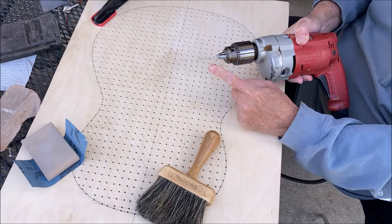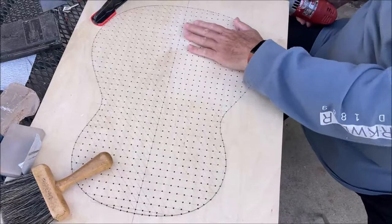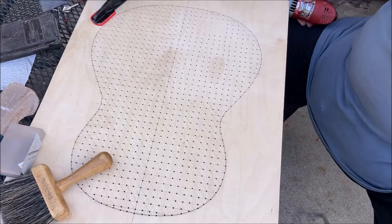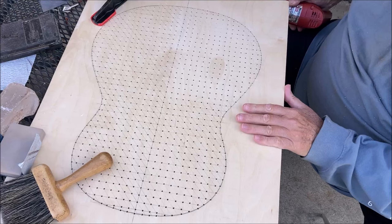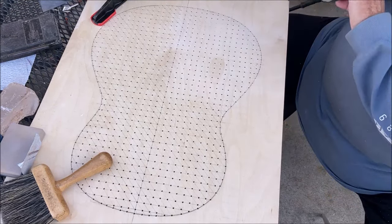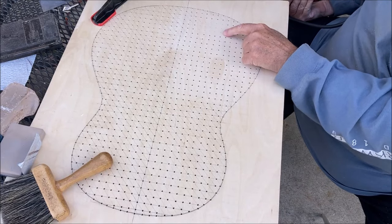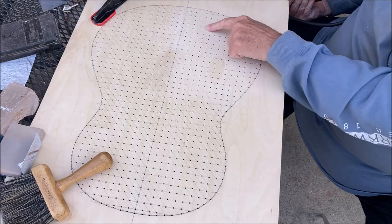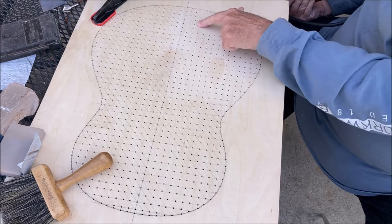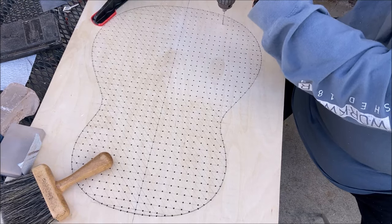I'm using a 7/64 diameter bit. I've got most of this drilled out. Originally I did it on my drill press but it was taking way too long, so I went to the hand drill. I'm just going to show you how I do this. I used the automatic center punch to countersink the holes, so now it's a pretty quick job.